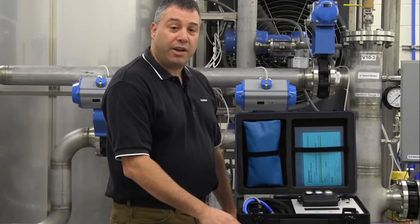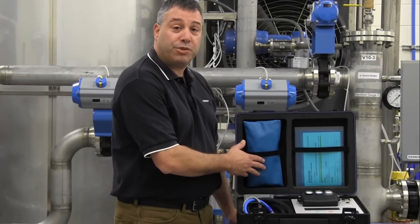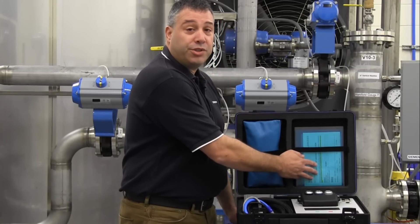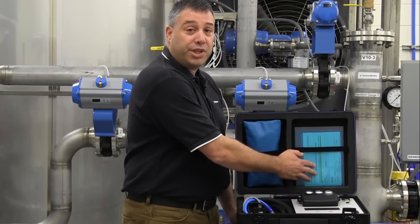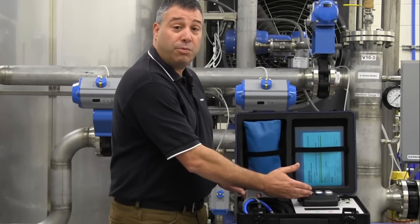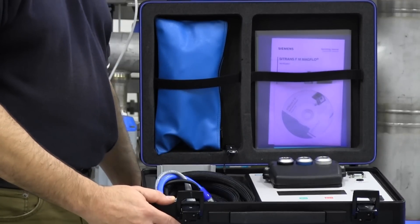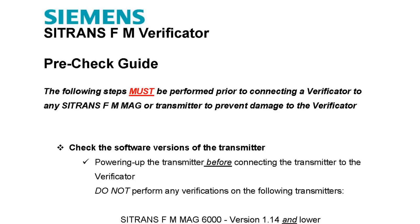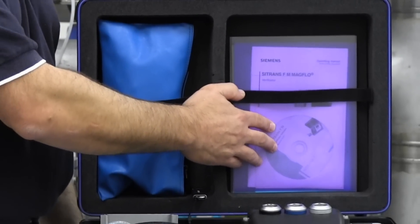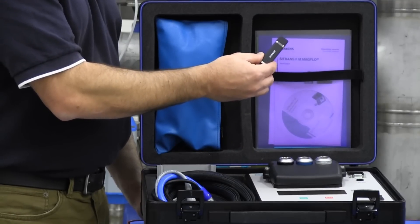When you receive your rented verificator, inside you will find a pouch containing the necessary cables and adapters for connecting your verificator, an envelope containing manuals, instructions, shipping documents, plus a software CD. In addition, the necessary adapters for connecting your verificator to your flow meter will also be included. Documentation includes a pre-check, quick start, and troubleshooting guide, plus the software CD necessary for downloading the test results. The operating manual and software is also included on the enclosed USB memory stick.